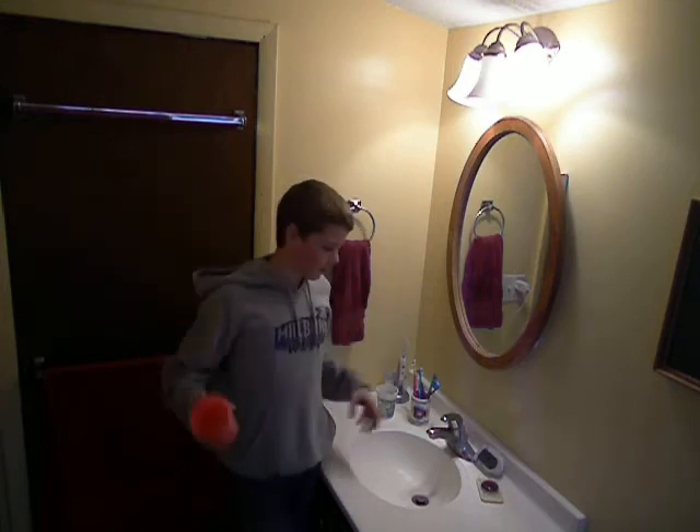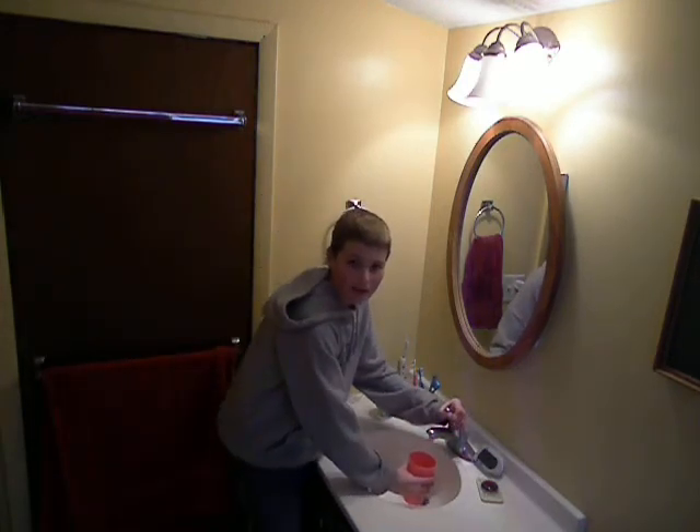So again — get your victim, pretend to fill them up a glass of water, get the cup, put it under the sink like this. I'm filling you up a glass, buddy. Then run over and trip.